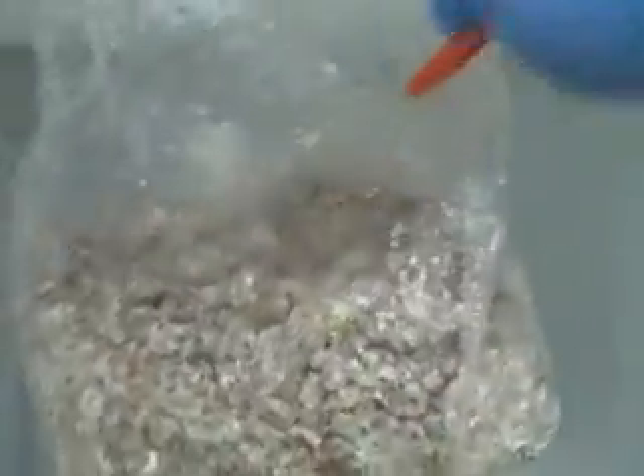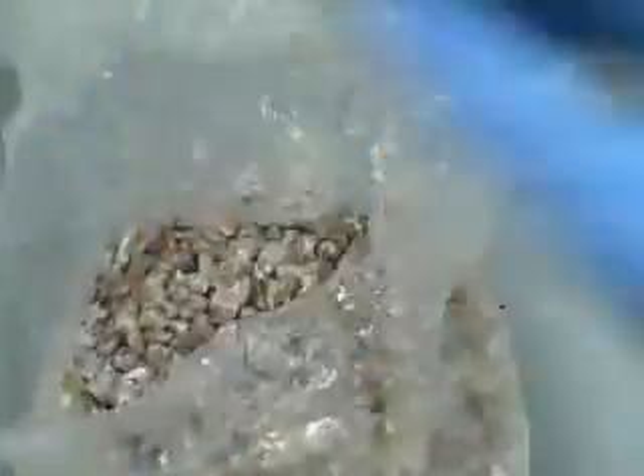The next thing we're going to do is take that corn bag that's filled with the substrate and carefully cut it open. You can see I'm wearing gloves that I've sprayed down with alcohol, and we're going to open this bag up and dump it right in.